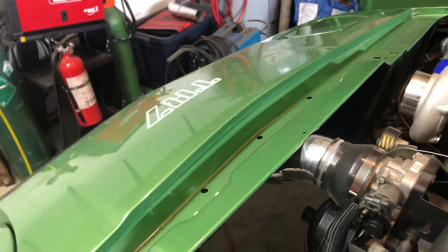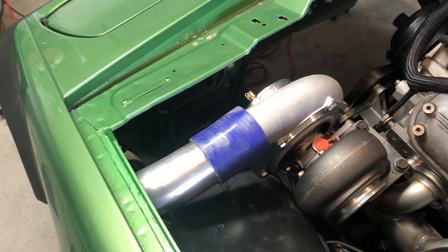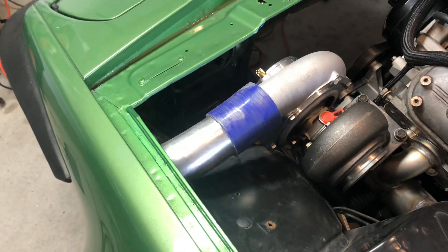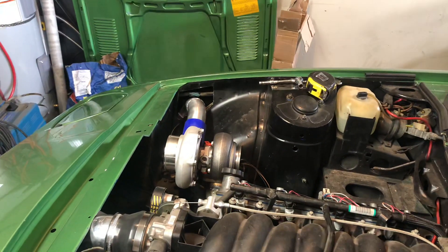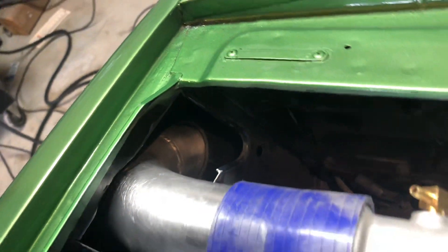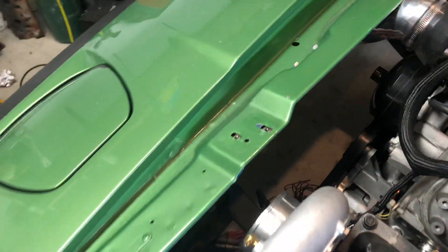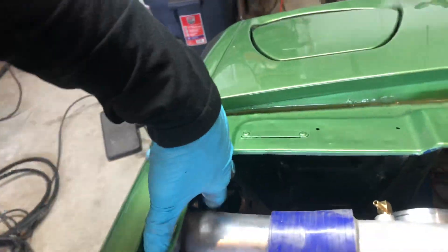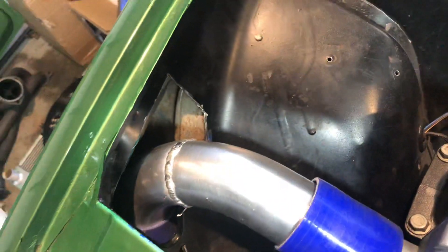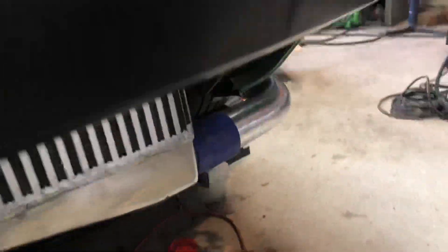Okay, another update — finally got the cold side done, the other side looks kind of cool. Truly wish I would have mirror image turbos but that's a little out of the question. I got these pieces built here, a little tricky to get in there, but now I just need to make little plates to cover those holes on this side and that side.